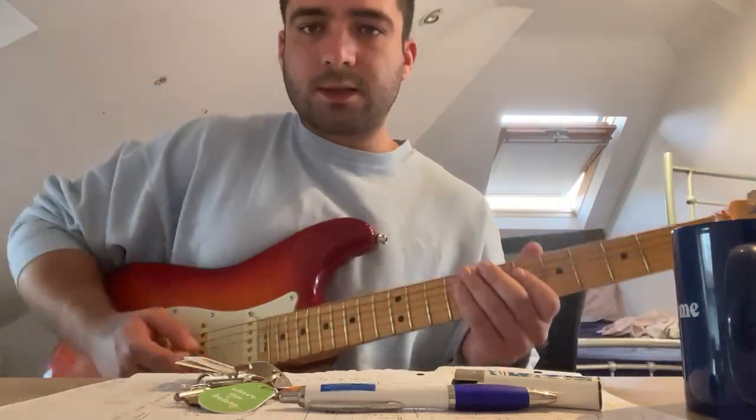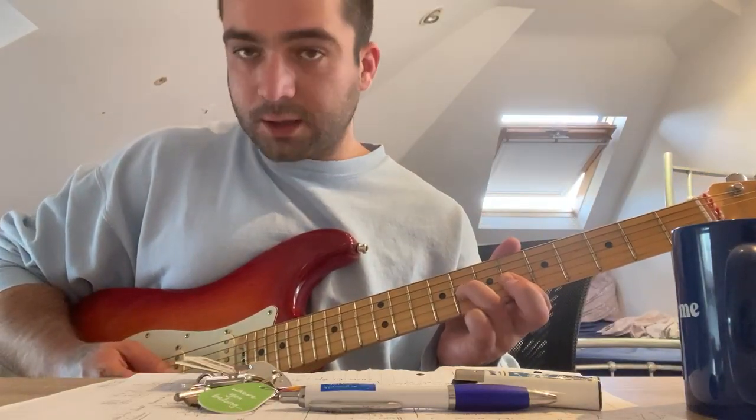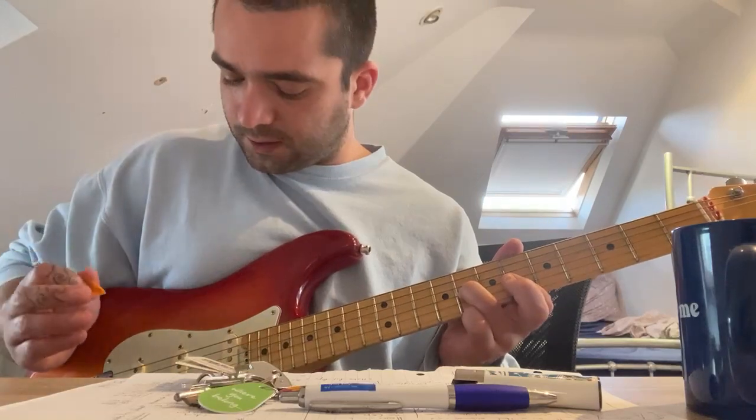I hope you can see this. Nice and slow, like we showed here at the beginning. Double stop — everything else now is muted.